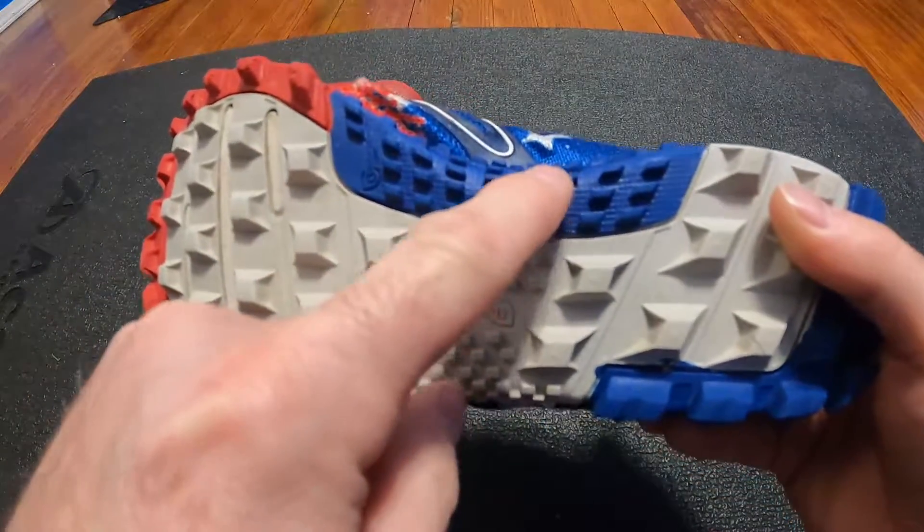They look so new because when I get home from mud runs, I immediately take a bucket, put laundry soap in it, and rinse the shoes off. Then I stick them in the soapy bucket for a day or two, take them out, rinse them off, wash them, and let them air dry. Anyway guys, thanks for watching — we'll see you in the next video!